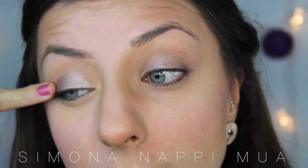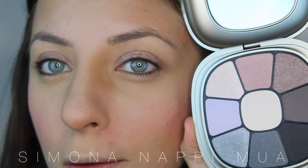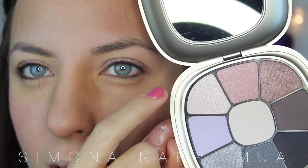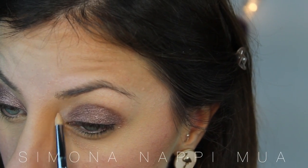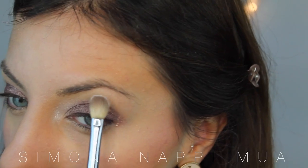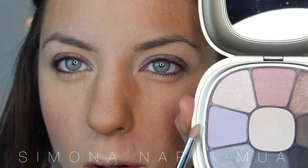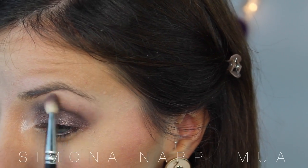Come base trucco utilizzerò questo ombretto di Nabla, Entropy — è uno champagne molto tenue, non è particolarmente shimmer quindi non spara tantissimo. Poi utilizzerò questa palettina di Kiko Natalizia: il colore che mi ha entusiasmata subito lo applico su tutta la palpebra mobile, e successivamente con questo do il punto luce sotto l'arcata sopraccigliare. Vado con un panno opaco centrale, poi un mix dei due marroni, che sono gli unici opachi della palette, nella piega. Poi prendo un pennello pulito e diffondo il colore.